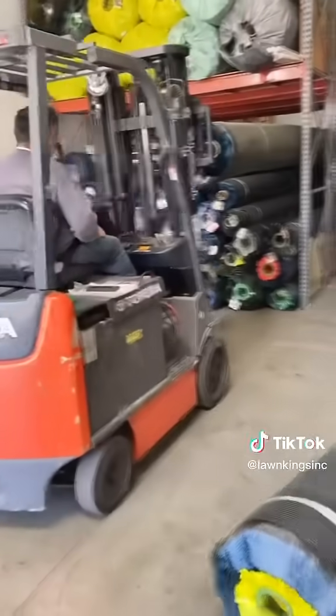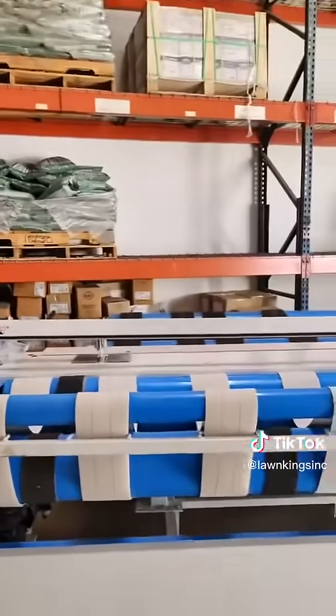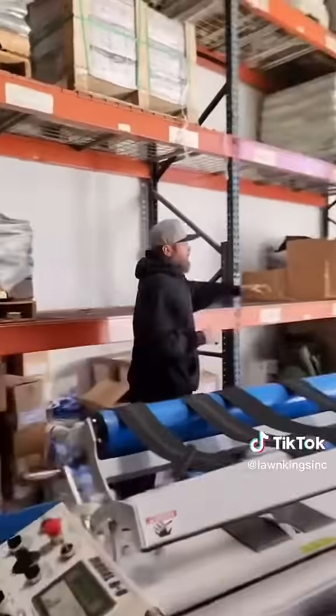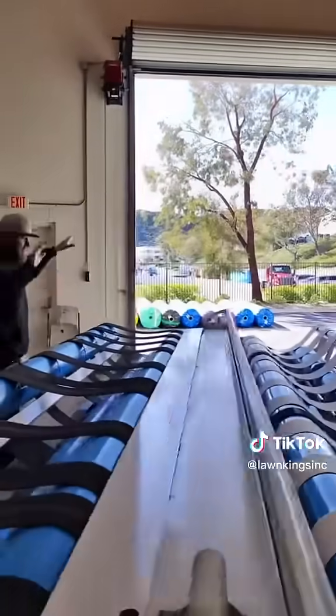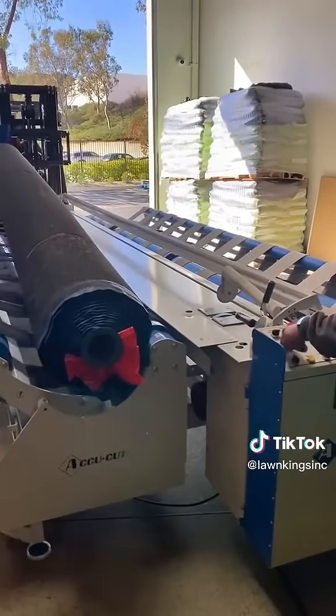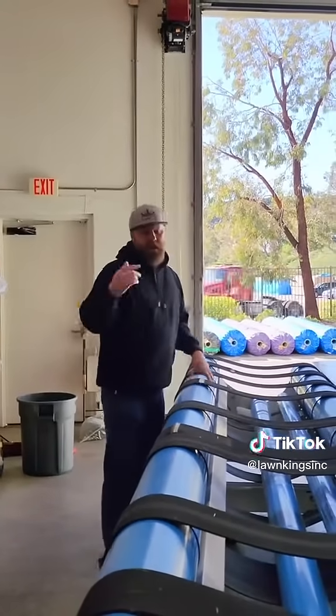We grab one of these tubes over here. We put it down on this side, and with the roll of artificial grass — like the ones outside out there — we would pick those up with the forklift and place them on this side. This machine's all pneumatic, so it's used by air and electricity. Both sides open and close from just the air.